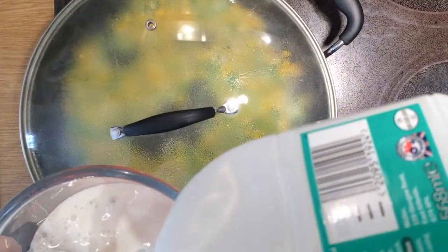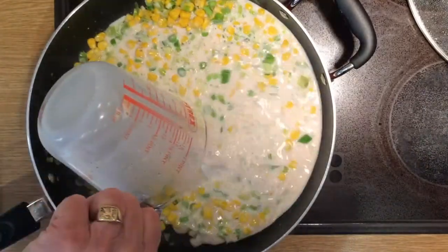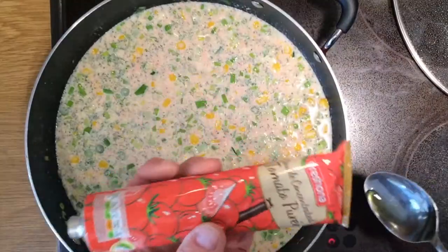This stops any lumps. There we go. When that's done, add that to the mix. Give it a bit of a stir, and then you can add the tomato puree — three spoonfuls.